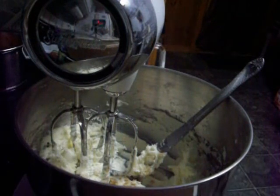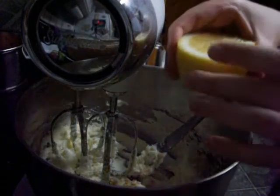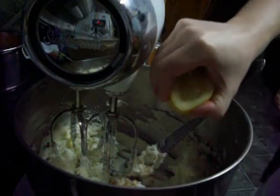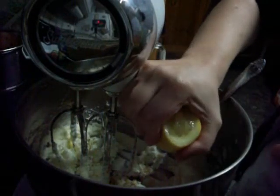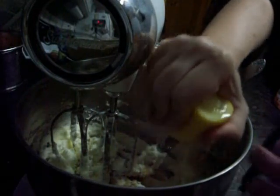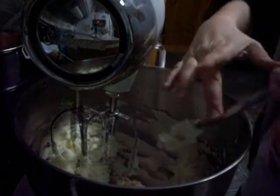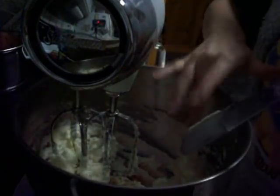It says that you need one tablespoon of lemon juice, so I'm going to put my hand over top of that and squeeze my lemon. The juice is just running out, and then I'm going to make sure that I take all the frosting off of that. Oh, that lemon smells so good.